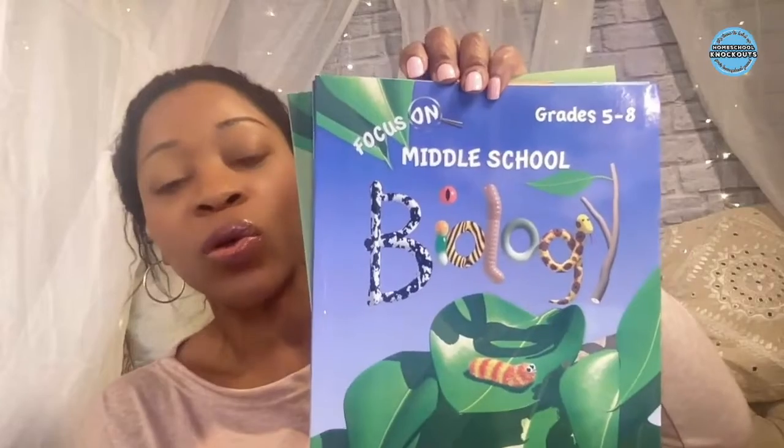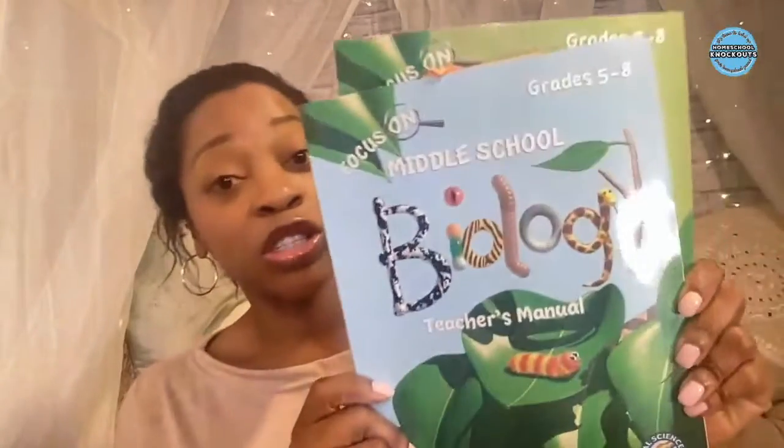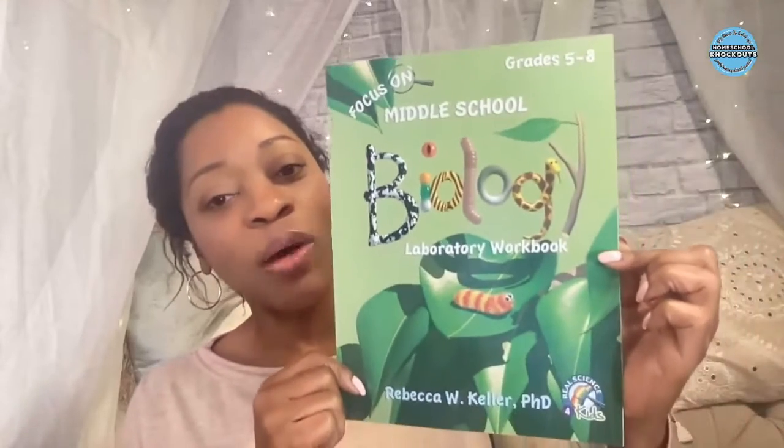It's the Focus on Middle School version, grades 5 through 8. There are three books in the series: the student text, the teacher's manual, and the laboratory workbook. We will be flipping through all of them, covering these books from front cover to back cover to get the most information out of these materials.